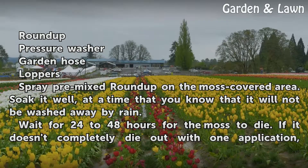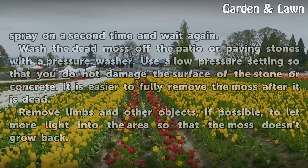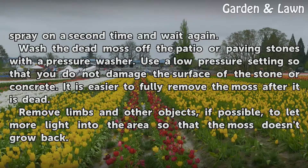Spray pre-mixed Roundup on the moss-covered area. Soak it well at a time that you know it will not be washed away by rain. Wait for 24 to 48 hours for the moss to die. If it doesn't completely die out with one application, spray on a second time and wait again.